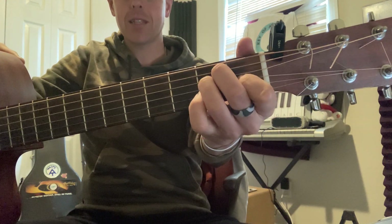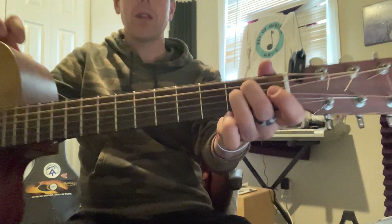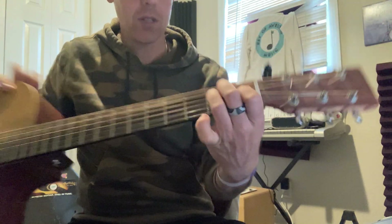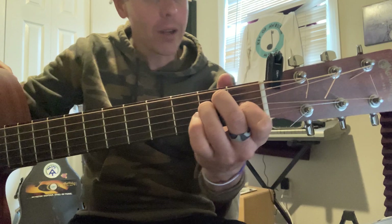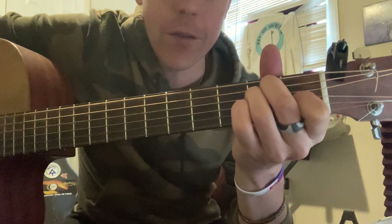Now let's play E major. We're on the second and third strings from the top on the second fret, and then move this finger down to the third string from the bottom on the first fret. You can play all the strings on this one because it's an E major — play that top E note with that low E note to make it sound really full.